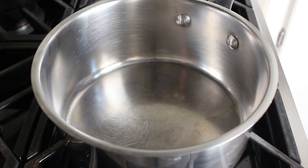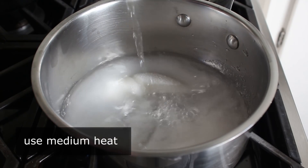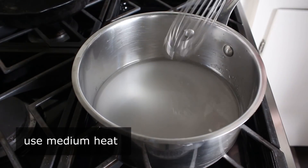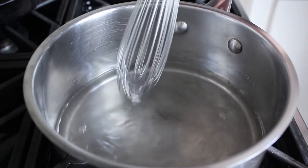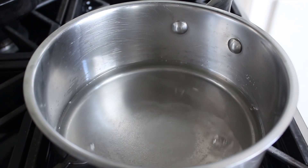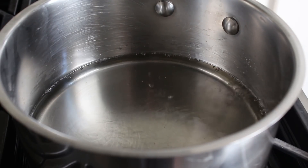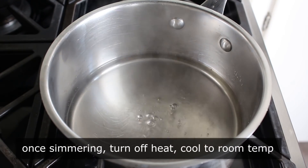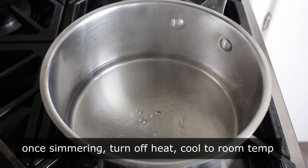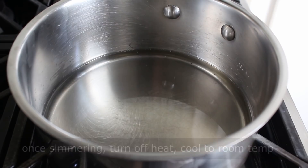First up, we have to make what's called a simple syrup. We'll do that by adding equal parts sugar and water to a saucepan and set that over medium heat and give it a stir — though I'm pretty sure you don't have to stir it. Once we see it just start to boil, we immediately turn off the heat. We don't need to cook this and we're definitely not trying to reduce it, so as soon as it starts to simmer, we'll turn it off.